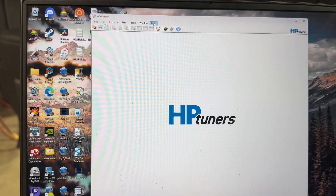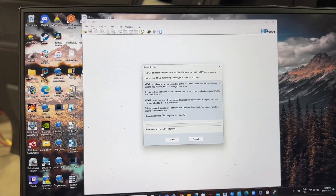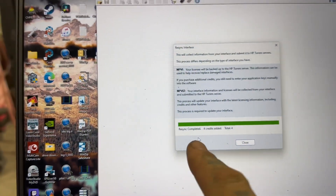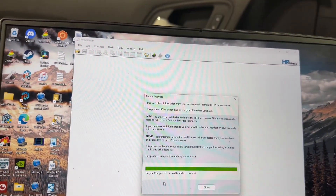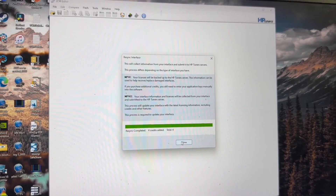Now we also want to go back to Help and then click Resync Interface. It has to be connected to the MPVI3. As you can see, this just added four credits, and this truck will take four credits to program. The tuning company included credits with my tune, so they were added right here. If you do this and don't have any credits, I'll put a link in the description to show you how to buy credits and add them to your MPVI3 device.